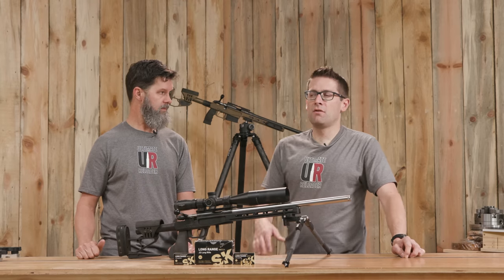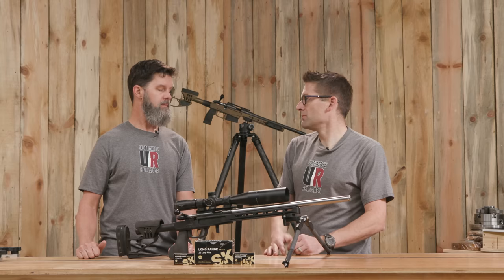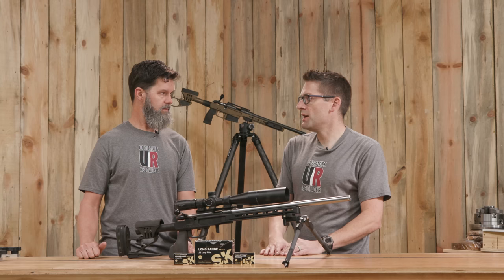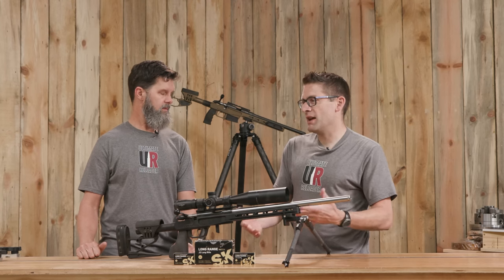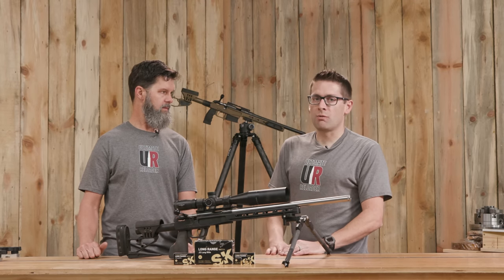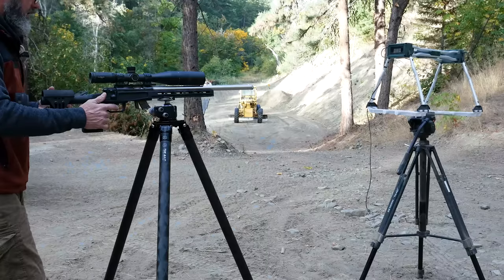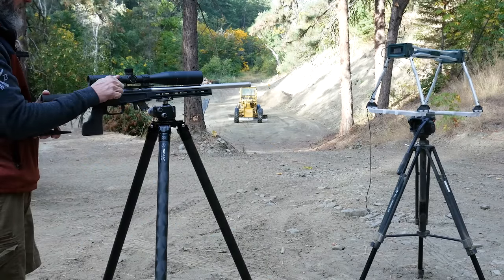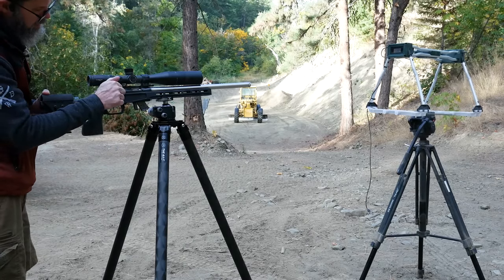I've noticed the same thing. I plugged data for SK Standard into my ballistics app and was attempting to shoot rock trucks at 200 yards and I was missing. I had data out to 100 yards — how different could it be? Well, here in the canyon where we're shooting, there's a ton of different variables. Things definitely change. Each configuration you're going to go through, you're going to want to validate that data.